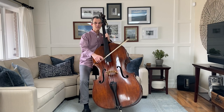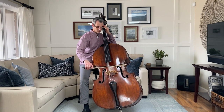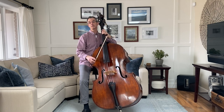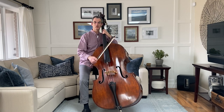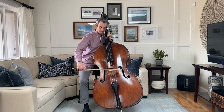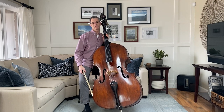We can make long, sustained sounds like this, or short, bouncy sounds like this, which is called spiccato. Or we can make scary sounds like this, which is called sul ponticello, and many, many other kinds of sounds.